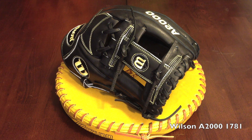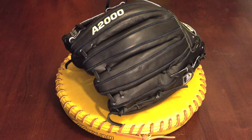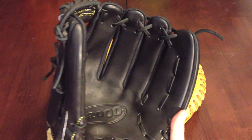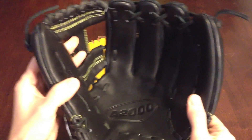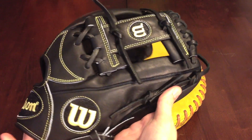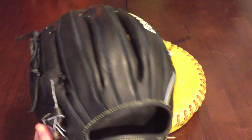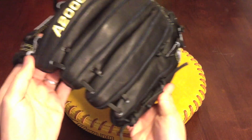This is a Wilson A2000 1781. This is the retail model that just became available as of recently. It belongs to a good buddy of mine. He's been using my 1781 and liked it so much he wanted to get one of his own. I'm going to be throwing some tan lace on there for him. I thought I'd do a quick review before I change out the laces.